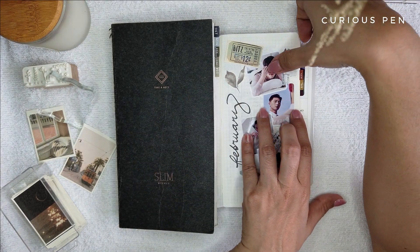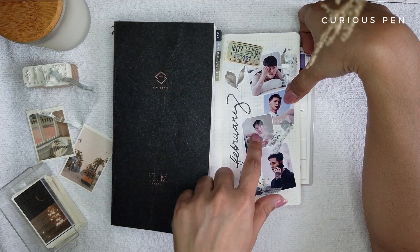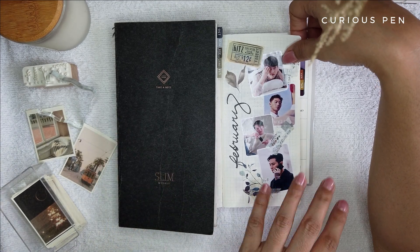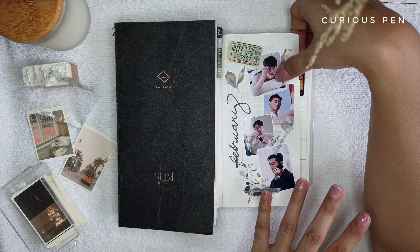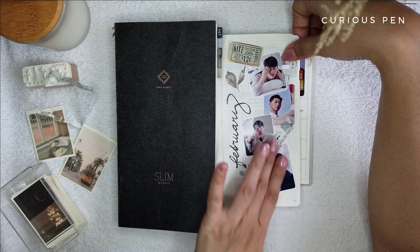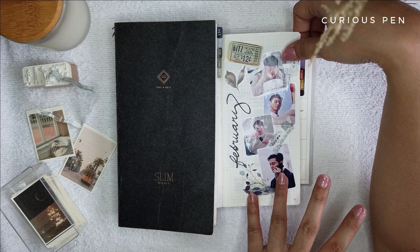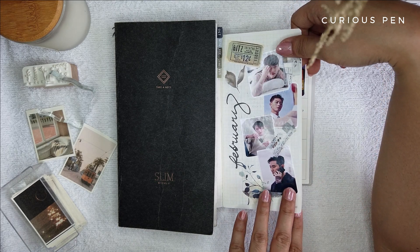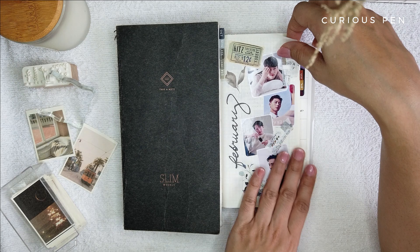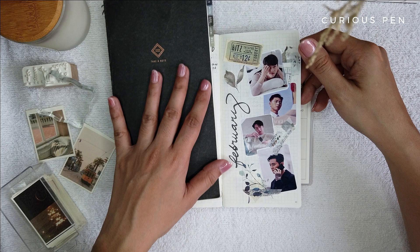Since the Hobonichi Weeks Mega provides a lot of pages for the dailies, I thought of using this as an opportunity to do the monthly cover page. Because February's theme is Oppa — it being the love month — I decided to print stickers of my Oppa crushes. My top four are Hyunbin, Park Seo Joon, Jang Ki Yong, and my number one, Joo Ji Hoon. I'm in my mid to late 30s so you can notice these are quite mature.